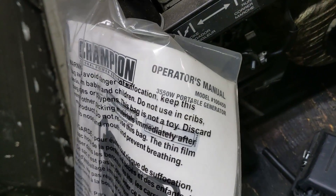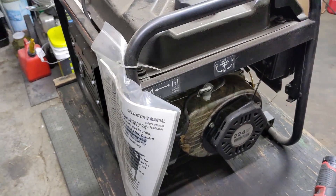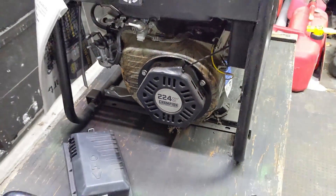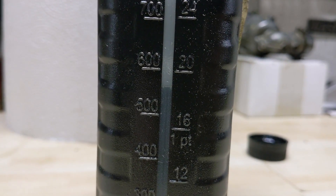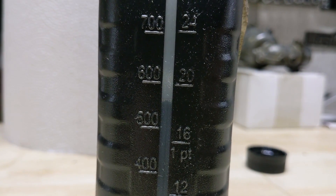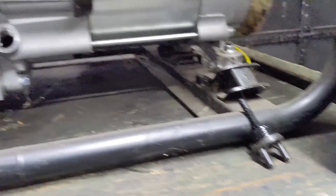Because this is a brand new generator, it comes with an operator's manual. The model number is 100459 — Champion 3550 generator with a 224cc engine. First things first, let's get some oil into it. It takes 10W30; you fill it up to the threads on the fill port, and if it's not at the dipstick minimum you're below the minimum. These engines are very similar to the Honda GX series, so I'm starting with approximately 550 milliliters of 10W30.